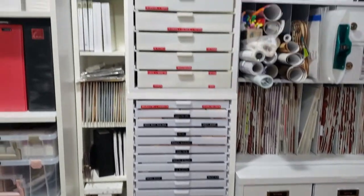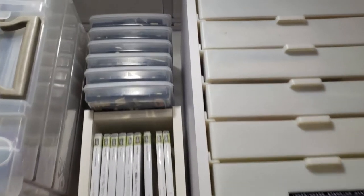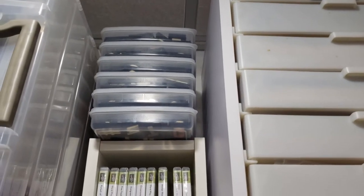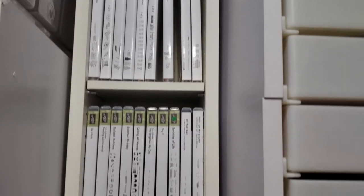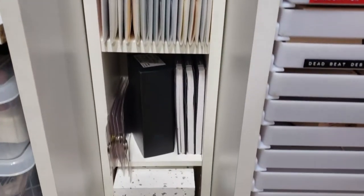Over on this side is where I store my other stamps. Here are my foam stamps, which I rarely use but I'm still keeping them for now, and mounted stamps over here, along with some Close to My Heart stamp sets and other accents.